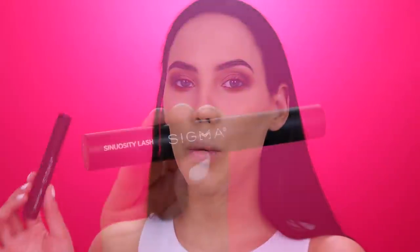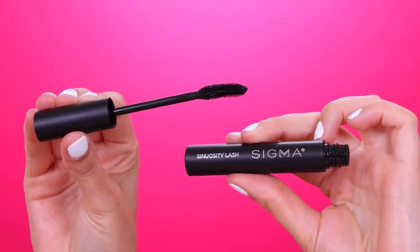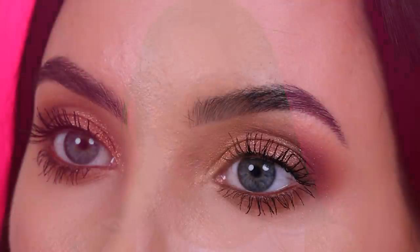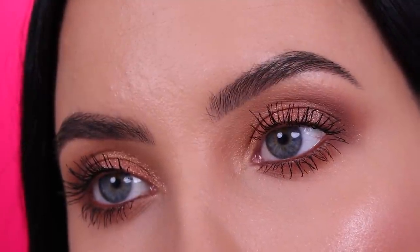Now it's time for mascara. I'm going in with the Sigma Beauty Sinuosity Lash Mascara. I'm actually not going in with any fake lashes today — I want to keep it a little bit more soft and easier to recreate, so I'm going to try to make my lashes look as long as possible. The eyes are now finished. This mascara really separates the lashes and makes them really long. I really like this one and I'm definitely going to use it more often.